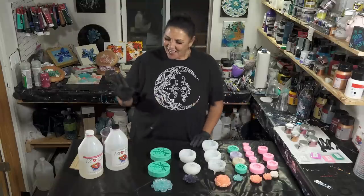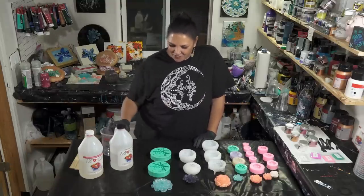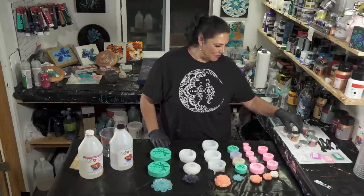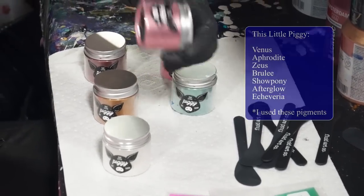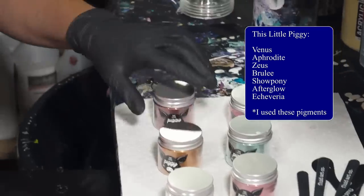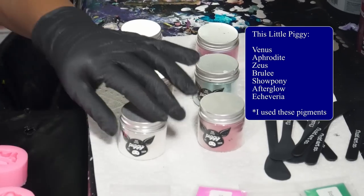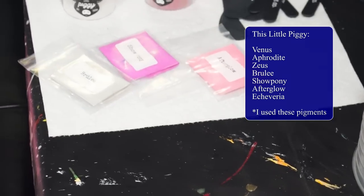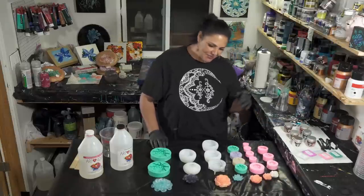Let's get started. I'm using Art Resin tonight — the hardener and the resin itself. I have several different molds. We're going to be using this Little Piggy Pigments. I've got Venus, Aspen, Supernova, Aphrodite, Zeus — Zeus is at it again — Brulee, Show Pony, Afterglow, and my gorgeous Echeveria, of course — that's my signature color. So love that, and now we're gonna have some fun.